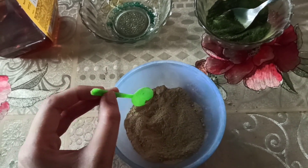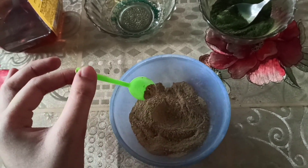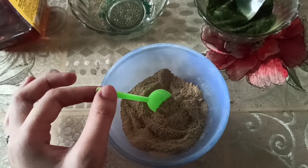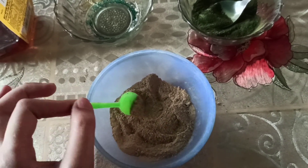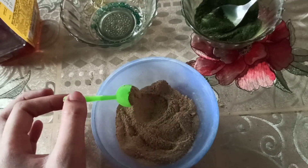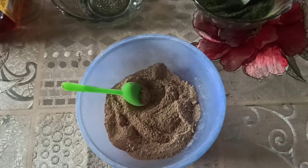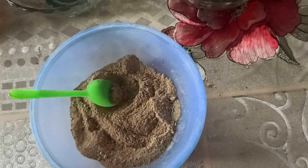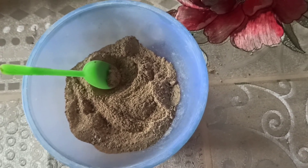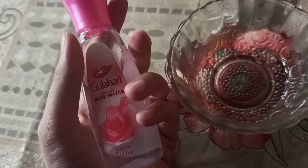The next ingredient is Fuller's Earth, also known as multani mitti, and I've also added sandalwood powder, known as chandan powder. Fuller's Earth absorbs oil and other impurities, making it an effective skin cleanser for people with oily skin or clogged pores. It also improves skin tone, complexion, and softens the skin. Sandalwood powder fights acne-causing bacteria, exfoliates the skin, helps with sunburn and suntan, and reduces signs of aging such as dryness and wrinkles.